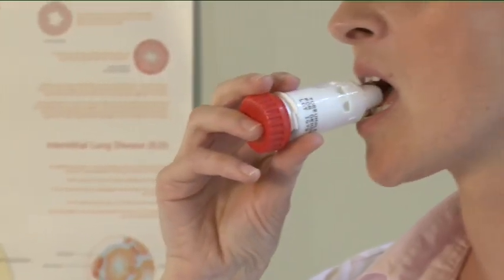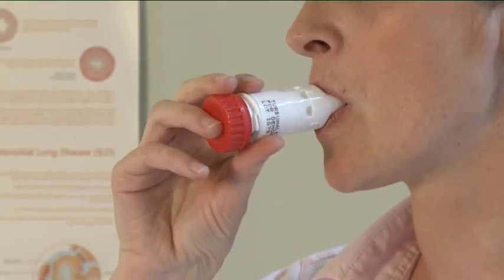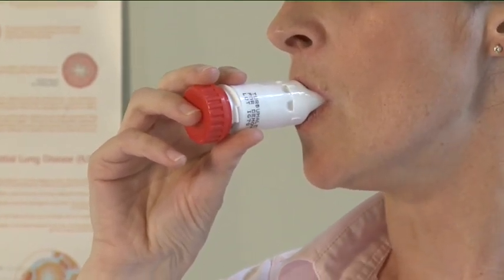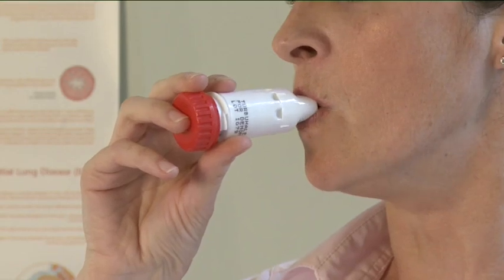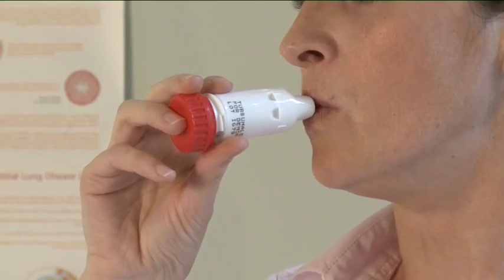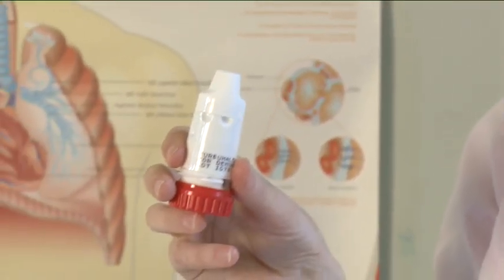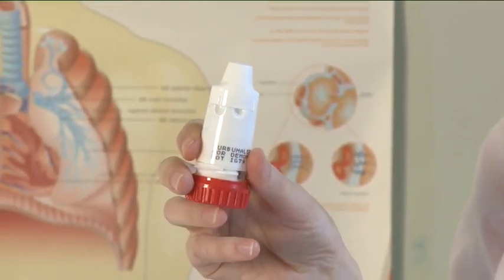Place the mouthpiece gently between your teeth and close your lips. Breathe in as deeply and as hard as you can through your mouth. Hold your breath for 10 seconds or for as long as it is comfortable. At the same time, remove the mouthpiece from your mouth. Do not chew or bite on the mouthpiece. Then breathe out gently.